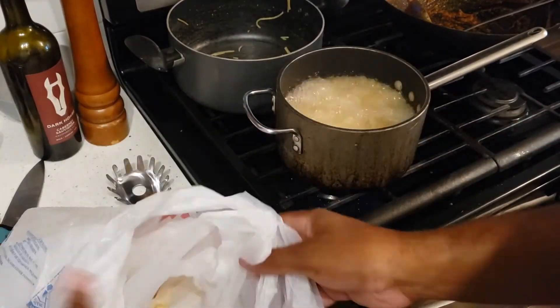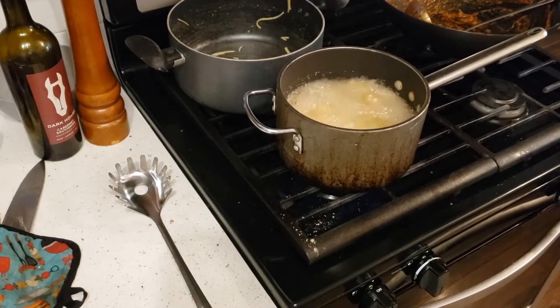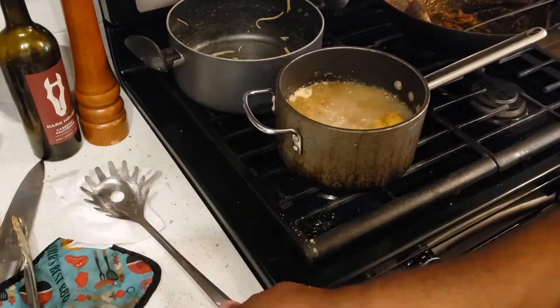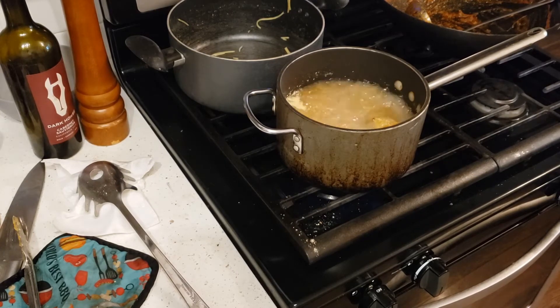You pretty much just throw the catfish steaks in the fryer and let them do their thing. When they're done, flip them to the other side. You can make garlic bread if you want, but I chose not to this time — I didn't want my meal to be too starchy. The catfish takes a little while to cook, but once it's golden brown and the pieces start floating, you'll see those nice golden brown crispy pieces, and then you just take them out.